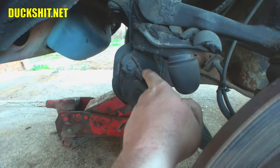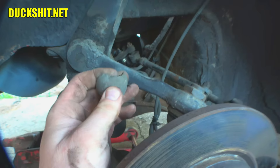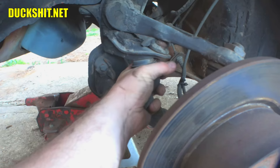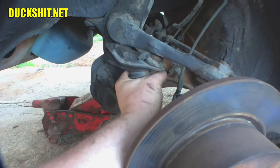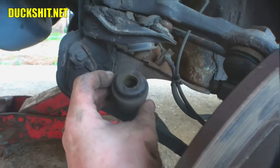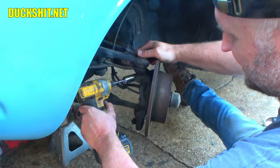One of the bump stops is rotten, which is a bit of a problem. Typically you'd only be affected by that going over a speed bump really fast or jumping the car. Since we're lowering it, we're not going to come close to that range anyway. These come off pretty easily — you just pull and twist them right off that little peg. There it is. We probably don't need it anyway.